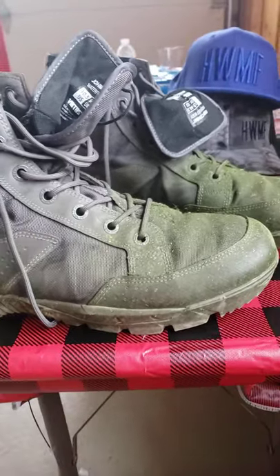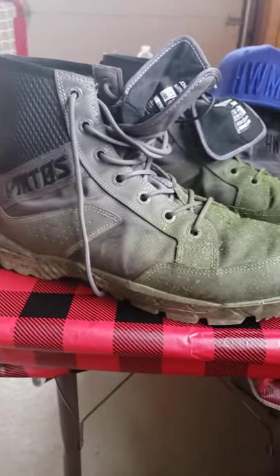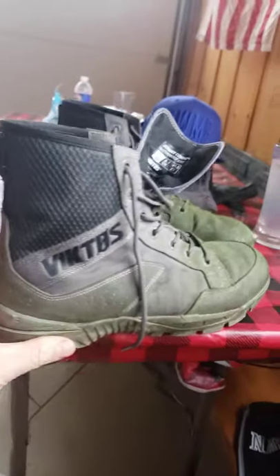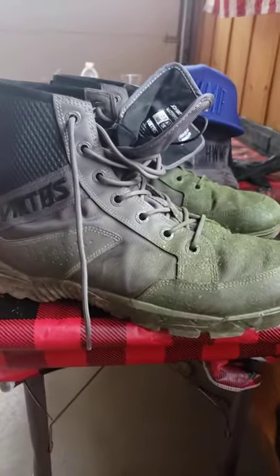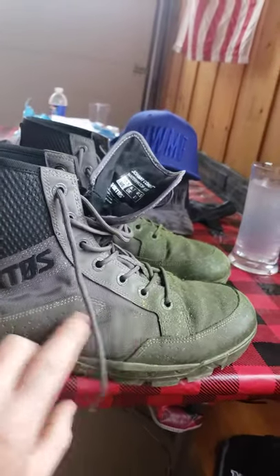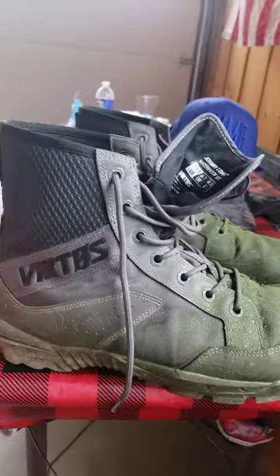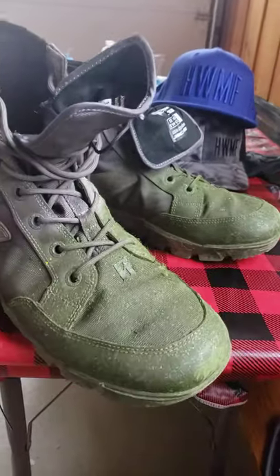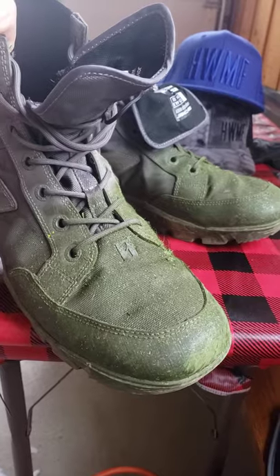Anyway, I chose these Viktos boots — they look amazing, just badass. They've got all these cool colors. They're like a cross between a sneaker and an old school Vietnam jungle boot look. I don't know, they just look cool. And you can see that's one day of cutting grass on them.